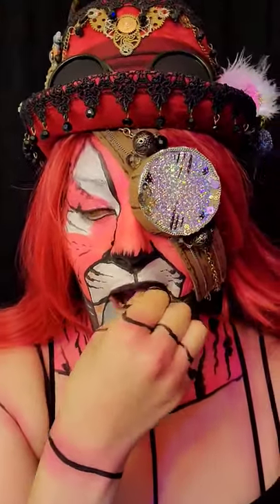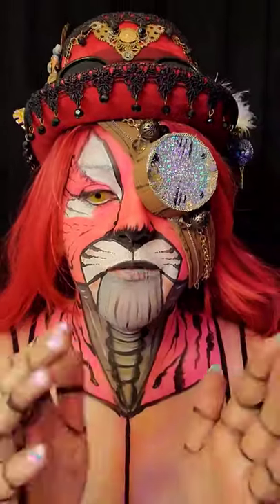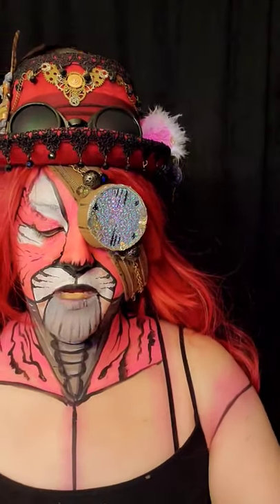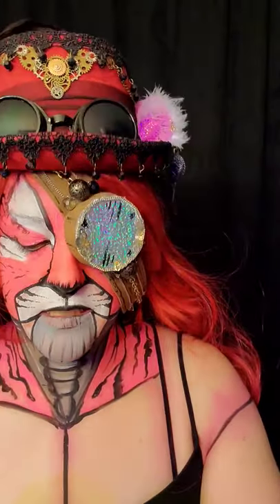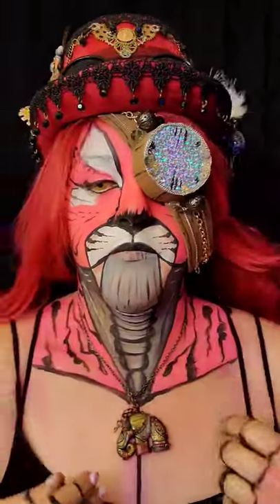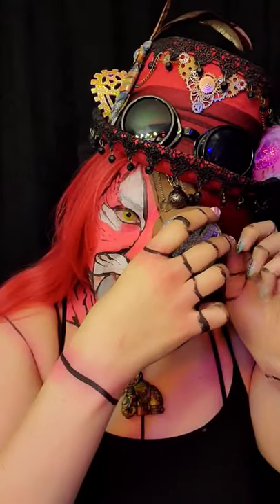I also have these fangs — I made them out of polymorph. I will go in depth in another video specifically on fangs made of polymorph, but they are custom little fangs and they're fun to work with. You can use polymorph for all kinds of different things. Let's see this girl in full effect!